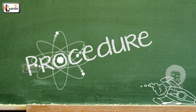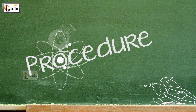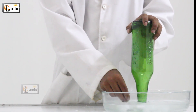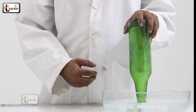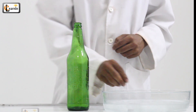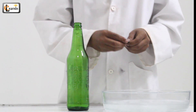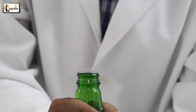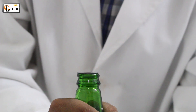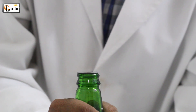Procedure: Keep the bottleneck and the coin in the bowl of cold water, as cold as ice. After some time, take them out. Place the coin on top of the bottle. Wrap your hands around the bottle and wait several seconds. You'll see the coin jumping out of the mouth of the bottle.